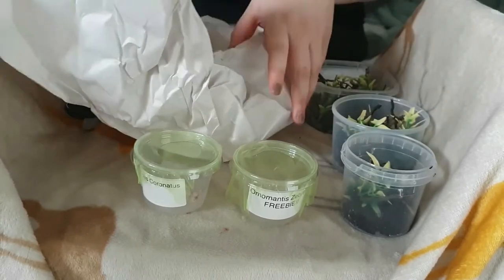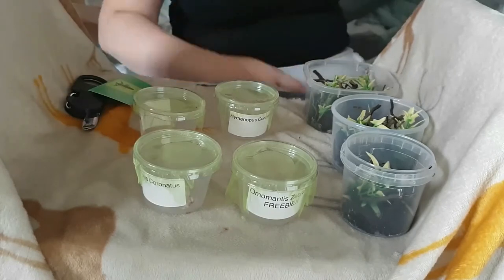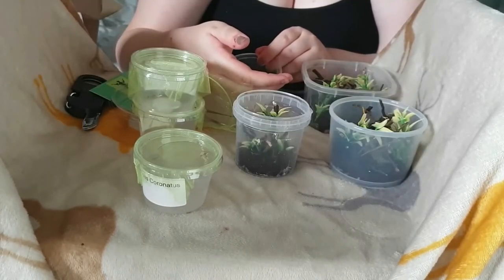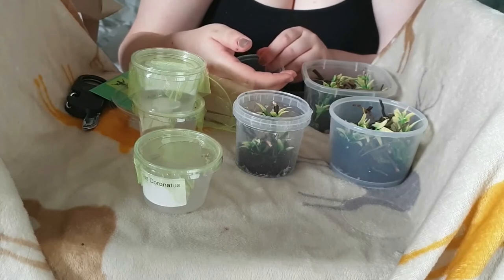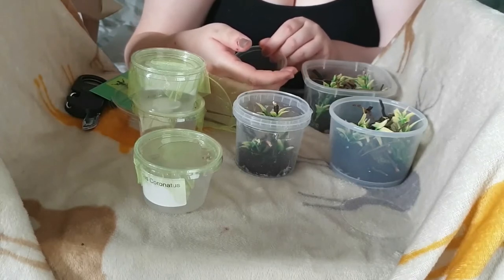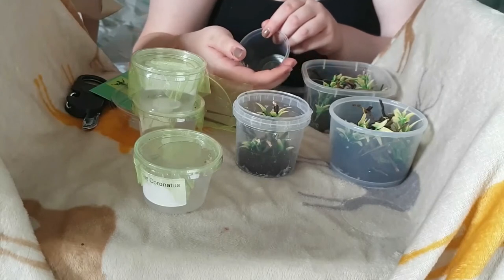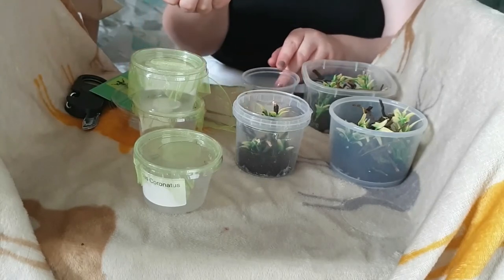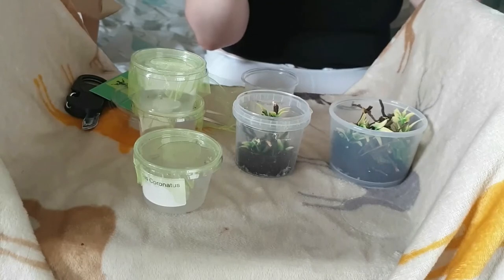In total there'll be three for this unboxing. Here we are cutting to a section in which I'm handling one of the little mantises — you'll see it for just a brief second. I'm still getting used to being in front of the camera, which is why I'm doing a voiceover. It just helps me be a little less awkward. As you can see, there's just a slight scuttle from the mantis before she gets popped into a new home.